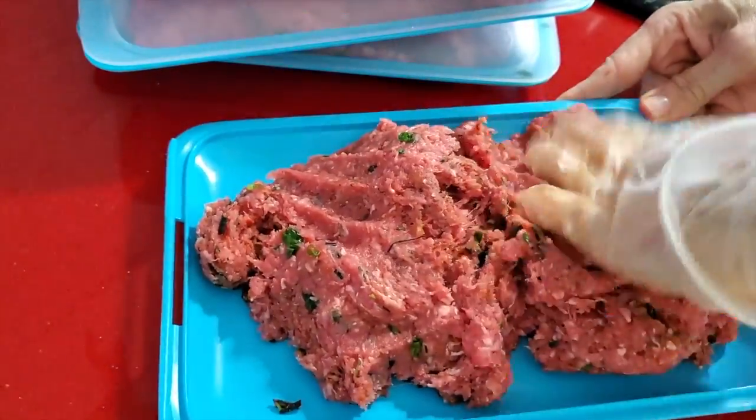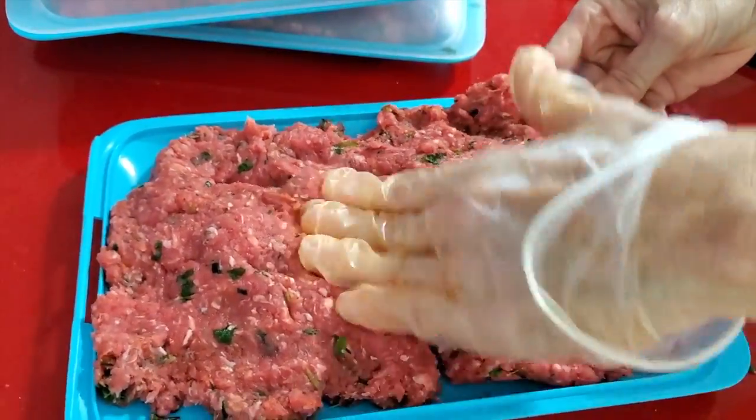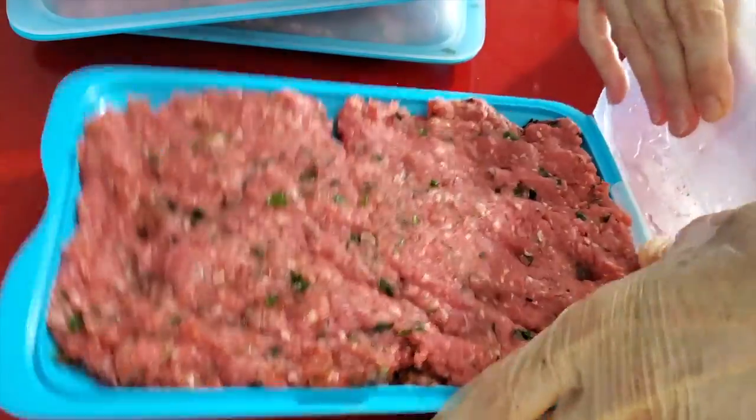Seasoning ground beef ahead of time so that when you defrost it, it already tastes amazing. Enjoy all your food and make it in minutes. It's amazing.